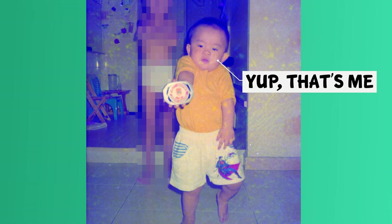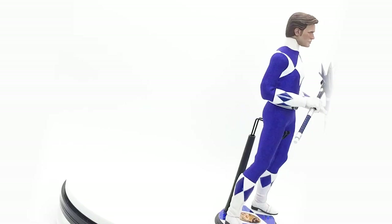Mighty Morphin Power Rangers — they are my absolute childhood heroes, so I sculpted them all.